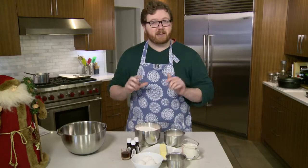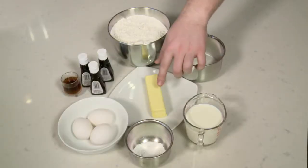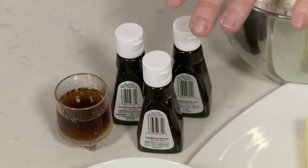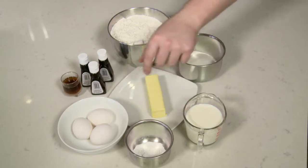Before I get started, this is my grandmother's secret recipe, so don't tell her that I shared this with you. We've got sugar, flour, butter, almond extract, lemon extract, vanilla extract, and some rum. Three eggs, baking powder, and some milk. Let's get started.